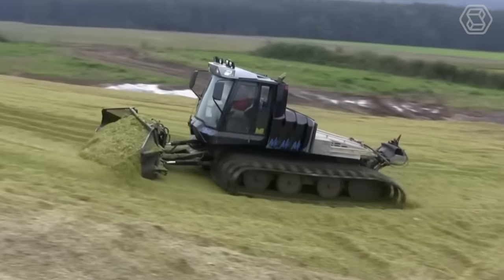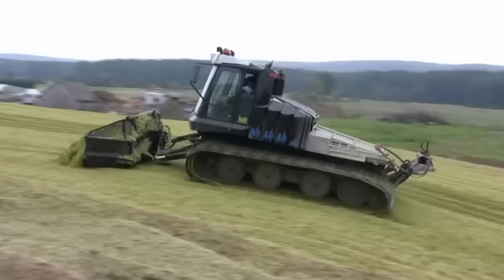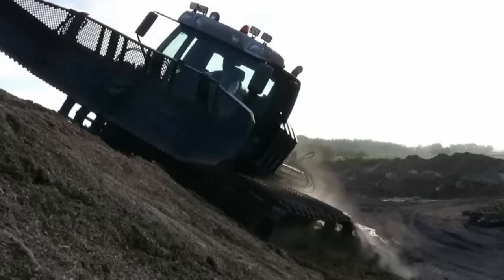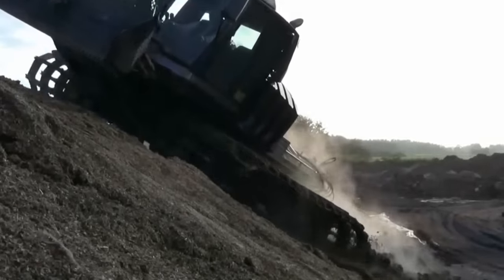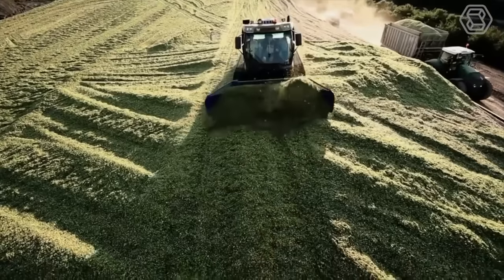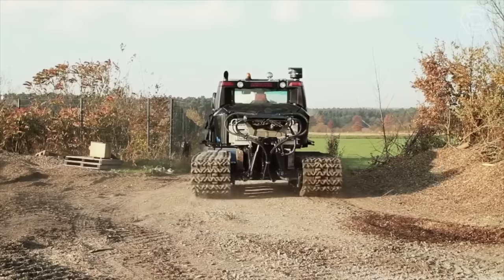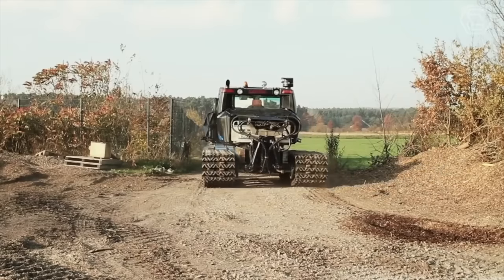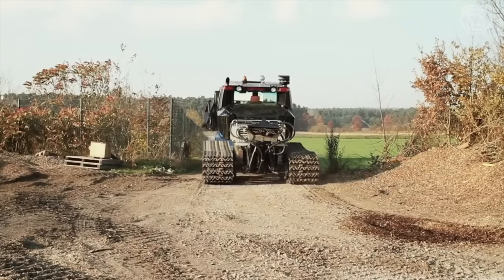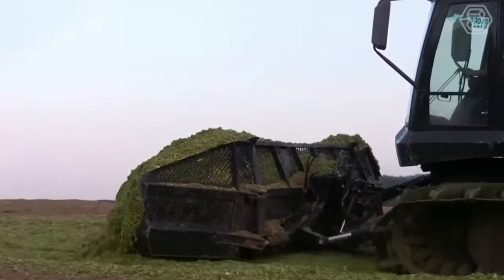The adjustable undercarriage provides the perfect combination of climbing ability and maneuverability, and ensures perfect adaptation to any type of terrain. The independent wheel suspension with hydraulic rocking function ensures optimum adaptation to any type of ground. In this way, the silo can be stacked and compacted at the same time — two working stages that would otherwise require two special vehicles.